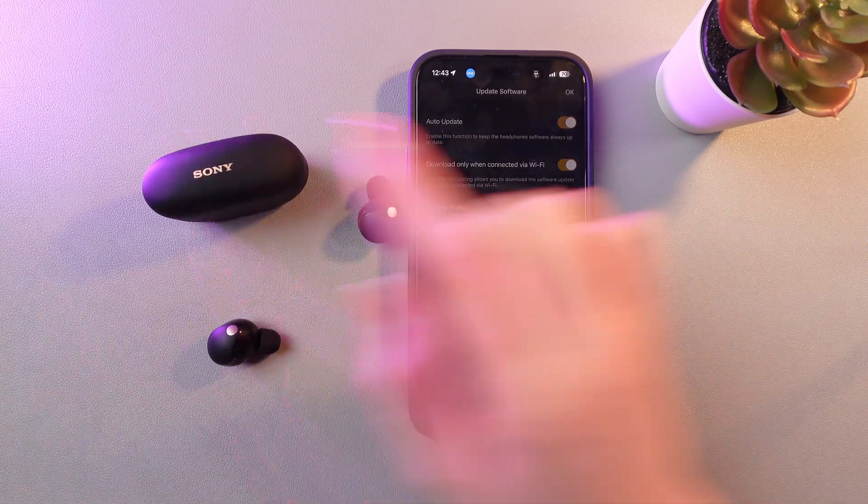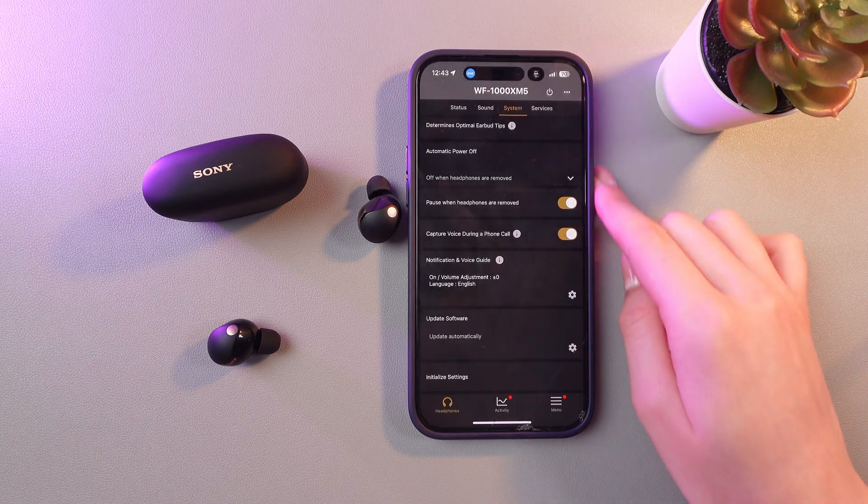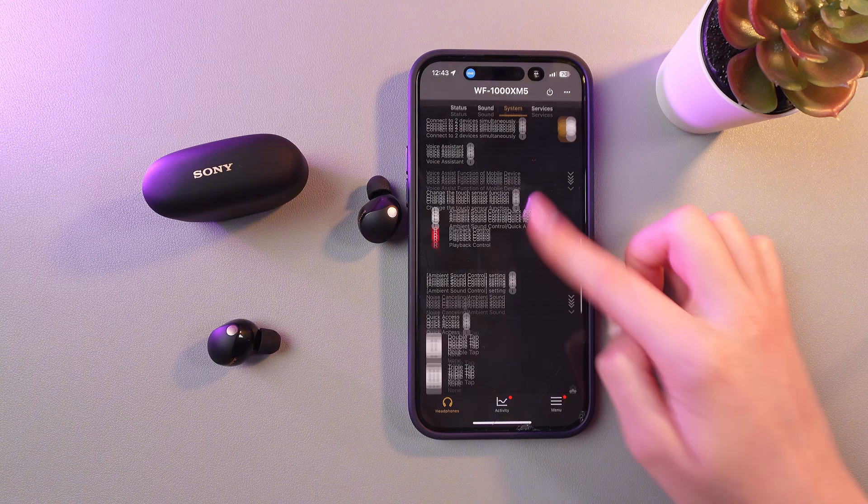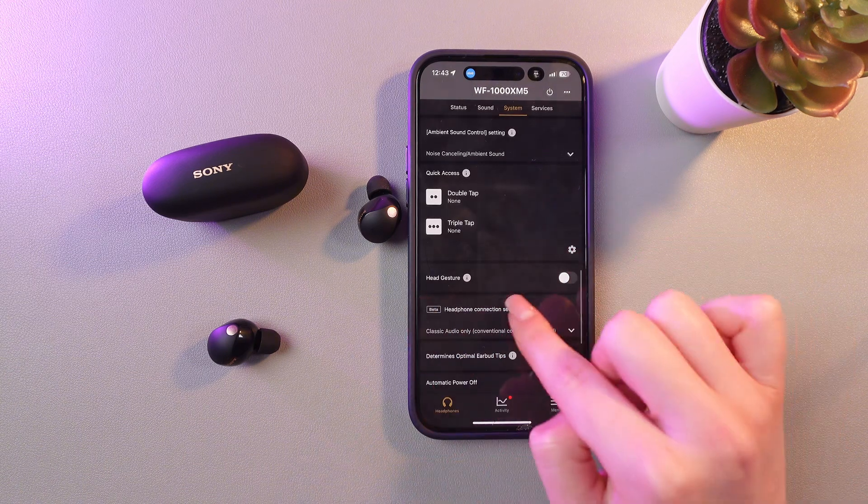In my case, the earbuds are updated to the latest version, so we can enable the head gestures now. For this, scroll up and you will see the head gesture section.